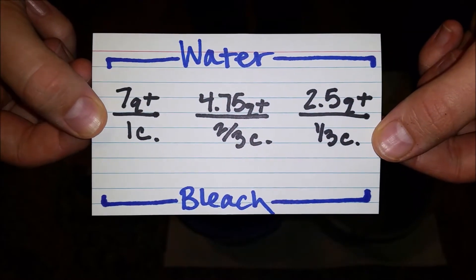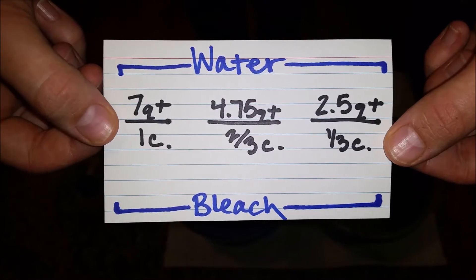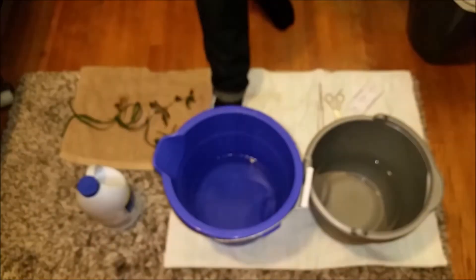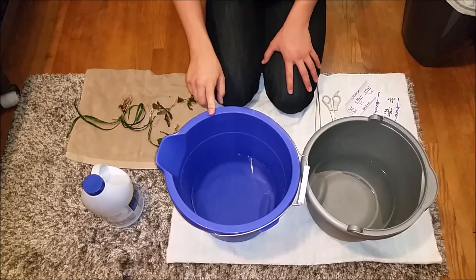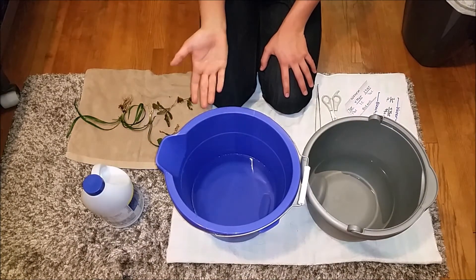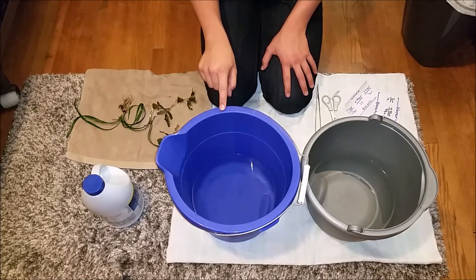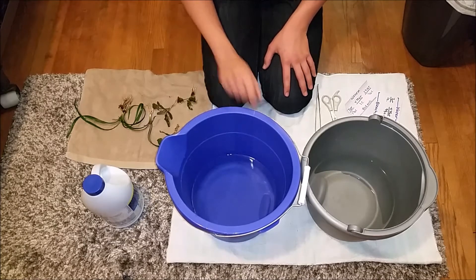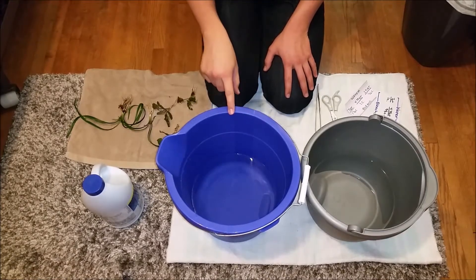I'm doing the smallest ratio to sterilize my plants today, and that's going to be in this blue bucket. I measured out two and a half quarts of water — most American mop buckets have quart measurements on the side — and then I used a one-third measuring cup for the bleach.